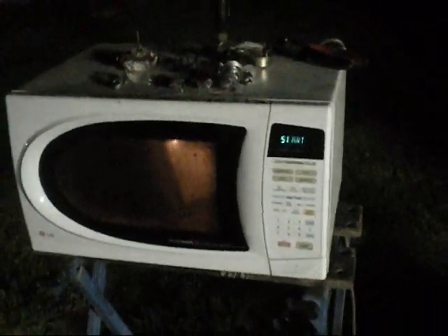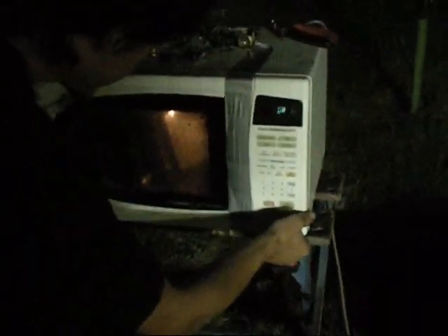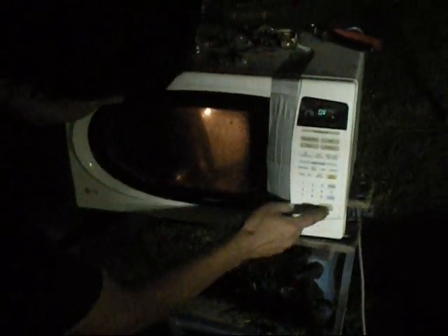I think that may be a go. Let's tape the door shut. Yeah, that was pulling some amps. We're going to cook this monitor eventually. Set it to 99 minutes. Tape the door shut.